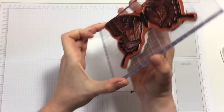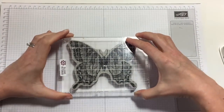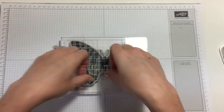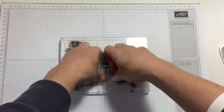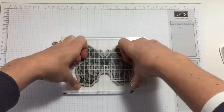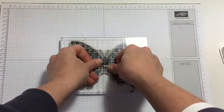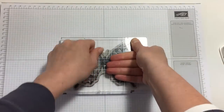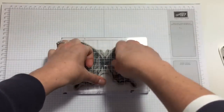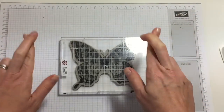Put our card down — we have our stamp and this piece of paper is big enough. Put it down, then I stand up and push. A big stamp needs more pressure; you need to make sure there's been pressure everywhere, so I spend a little bit of time on that. Fingers crossed!